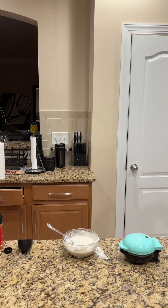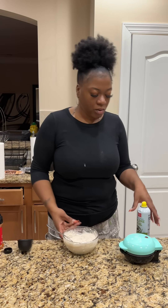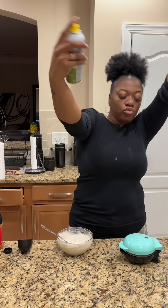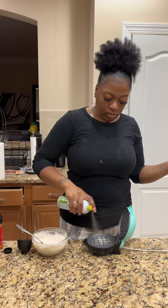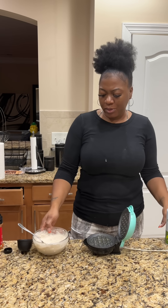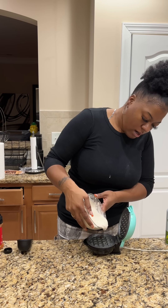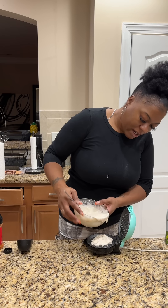That should be enough to get us going. I'm going to add a splash of vanilla and a little pinch of cinnamon, and then we're just going to go ahead and put them in the waffle maker.